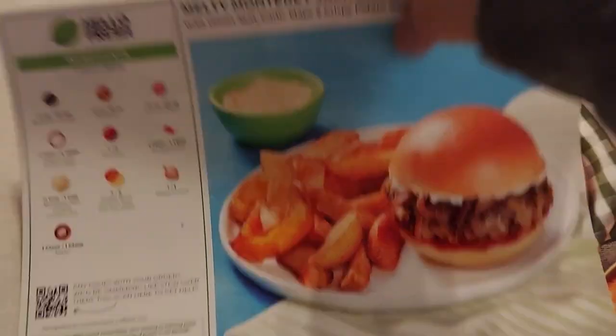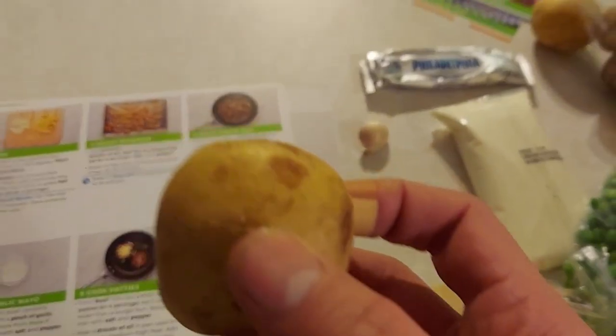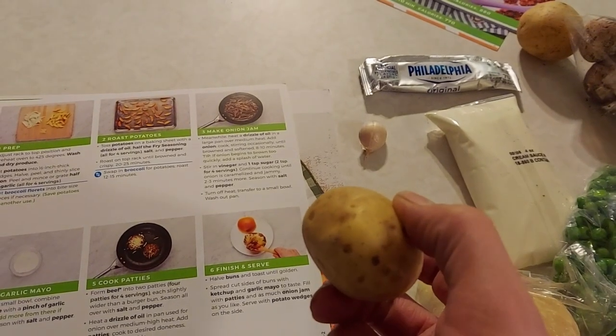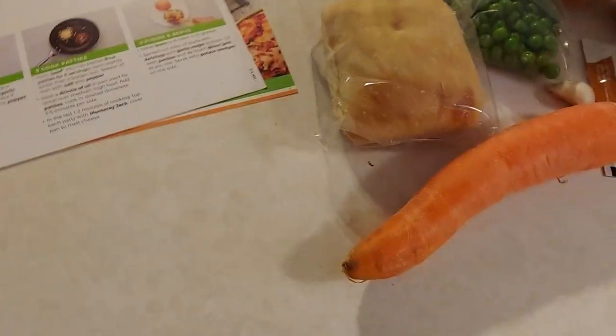It also gives you potatoes for the potato wedges. The only thing I'm not thrilled with is the potato size — they'll probably end up more like potato nuggets than wedges. But still, for the price you can't beat it.